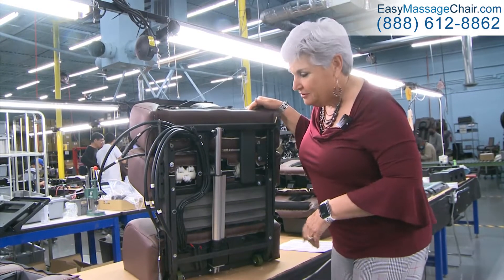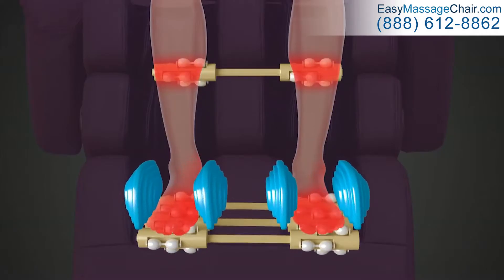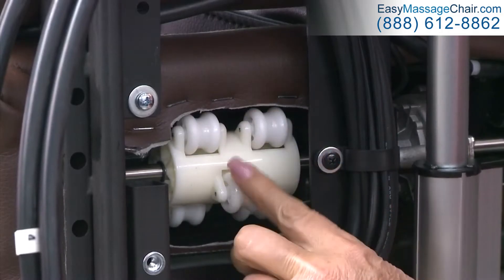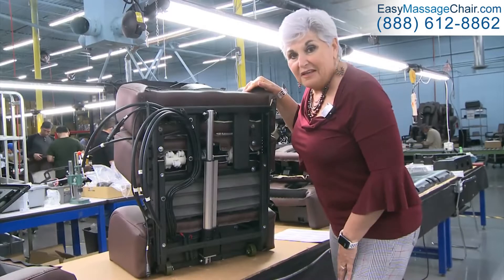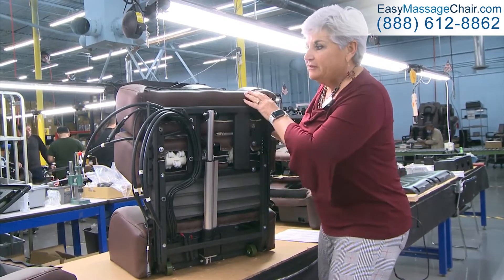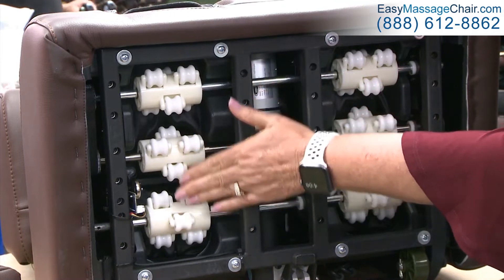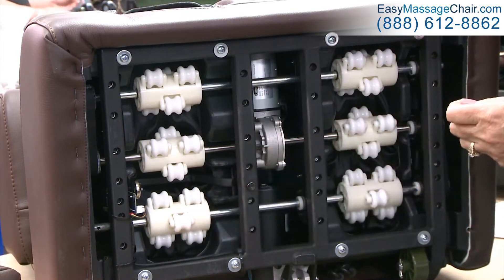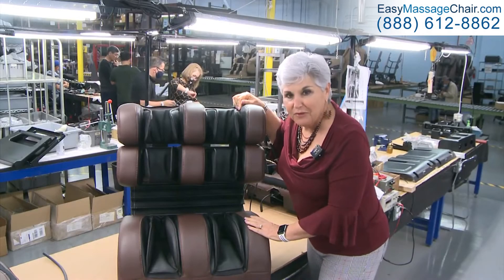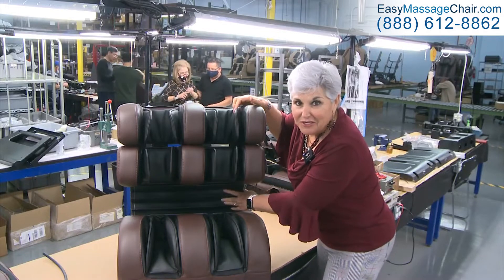I just want to talk about the calf and the foot rollers. This is what it all looks like on the backside of the chair. The calf rollers are new to the i9 — independent rollers on the back of the calf. They will hit the belly of the calf but will not wear out the leather on the front. Next, the foot rollers — I'll flip the unit to show you. The i9 uses an aluminum gearbox and has three rollers for additional massage coverage and comfort. Here's the leg rest as a complete unit with an extension, and they're checking it to make sure everything works.